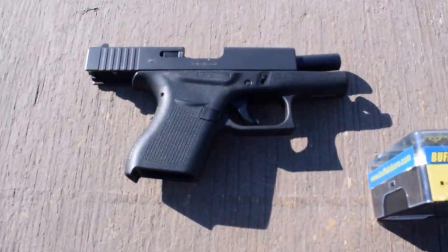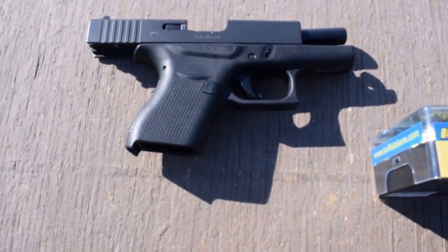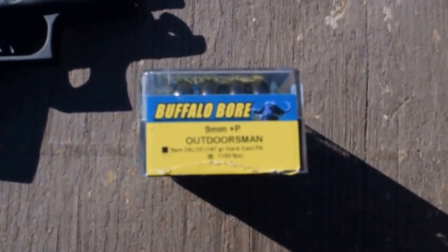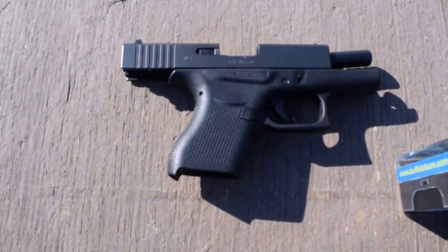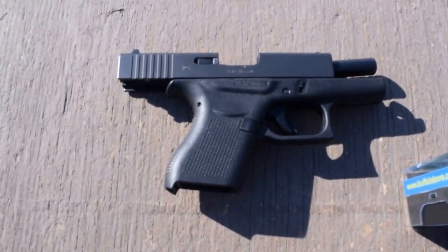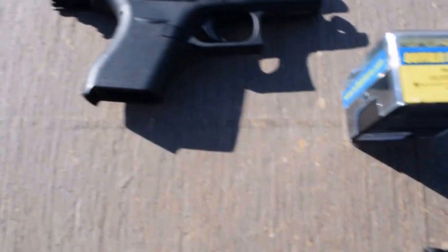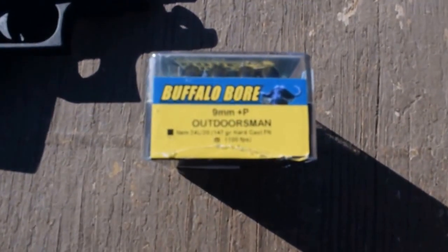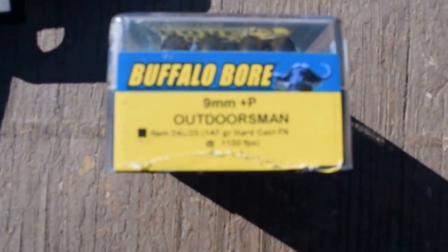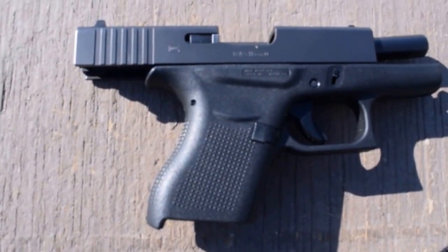This is Chuck from Alaska Ballistics. We're going to be shooting some Buffalo Bore Plus-P 147 grain Outdoorsman out of this Glock 43. I'm going to answer the question: can you shoot a hard cast bullet out of a Glock barrel? 9mm Plus-P Outdoorsman, 147 grain hard cast lead, shooting it from the Glock 43.